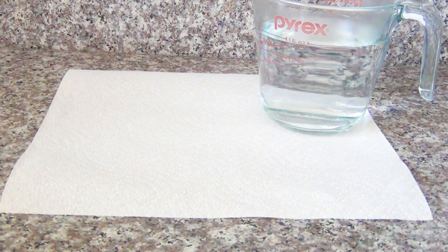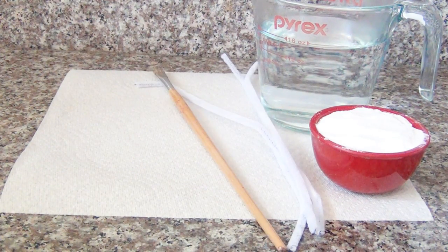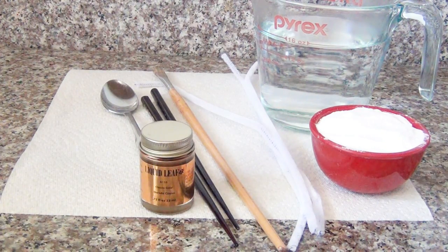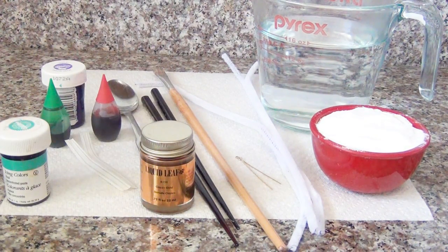For this project you'll need a paper towel, two cups of hot water, half a cup of borax (you can find this with the laundry detergent in your store), pipe cleaners, an old paintbrush, chopsticks, a spoon, liquid gold leaf (you can find this at any craft supply store), eye pins, twist ties, and any type of food coloring you prefer.